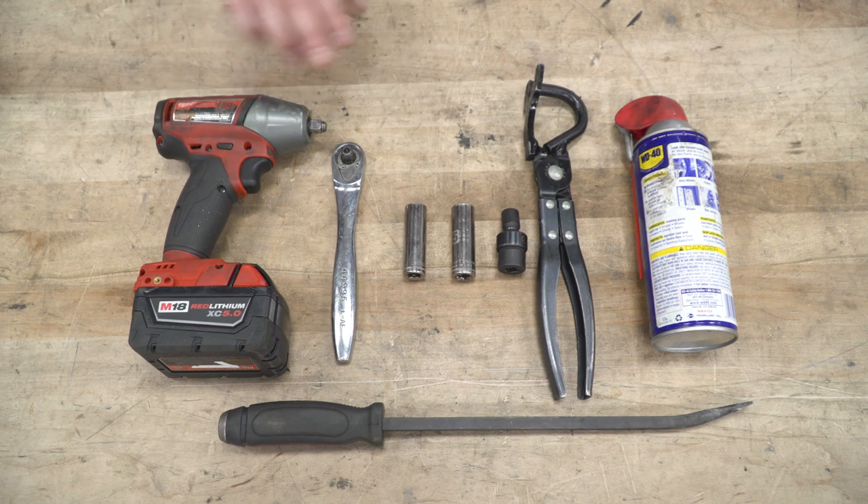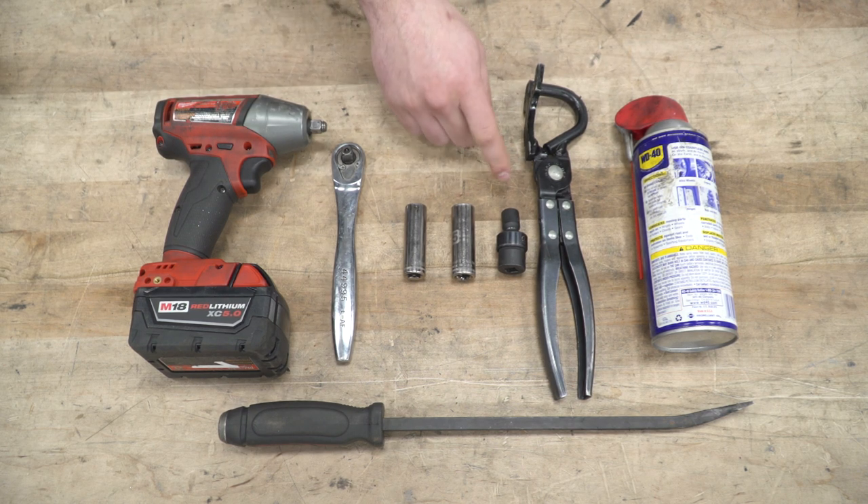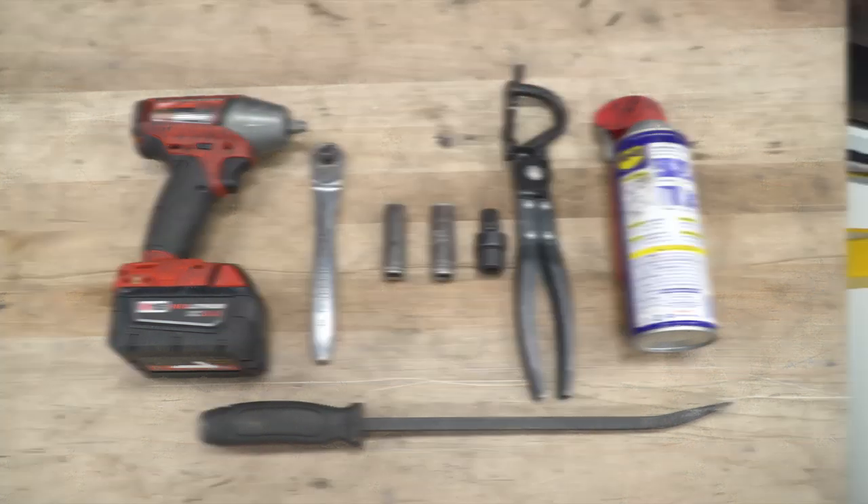Tools used in this install include an impact gun, a ratchet, 14 and 15-millimeter deep sockets. Definitely recommend a 10-millimeter swivel socket, a hanger removal tool, WD-40 or something similar, and a pry bar.